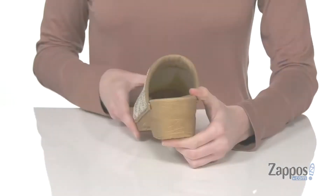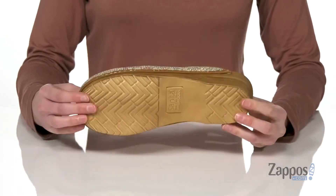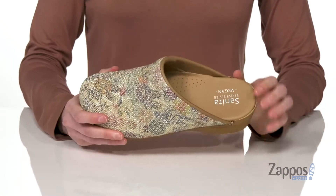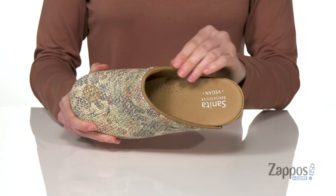It has a polyurethane rocker bottom that's gonna make every stride just a little bit easier. It's textured underneath as well for grip. Inside has a soft lining with padding right around the collar so it won't dig into your skin.